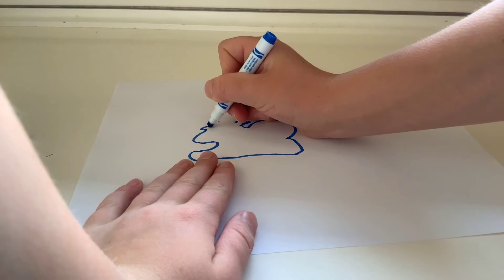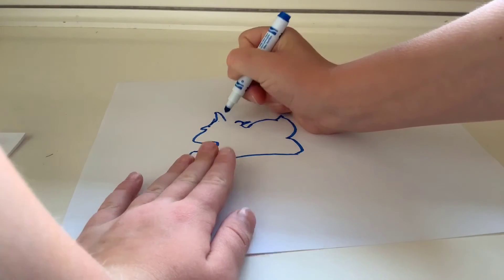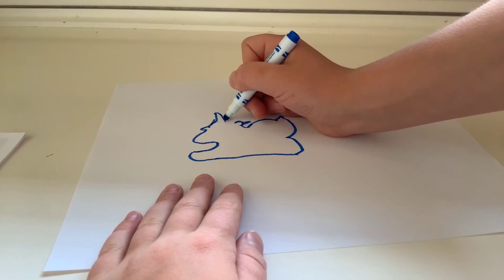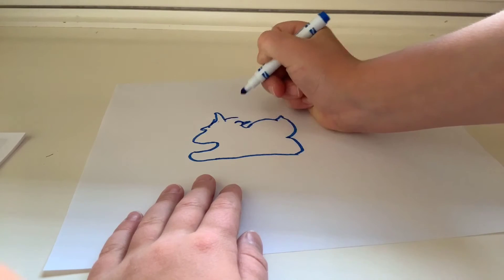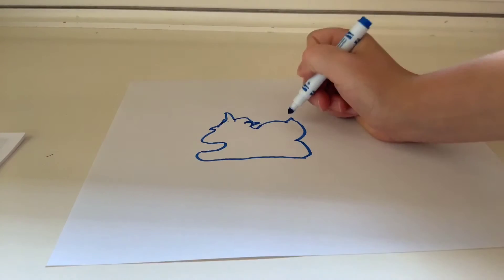Now you're gonna add the little unicorn horn — like this, and then down. Then finish the mane: do a little bump that attaches to there. Now we're gonna leave that part and go back onto the wing.